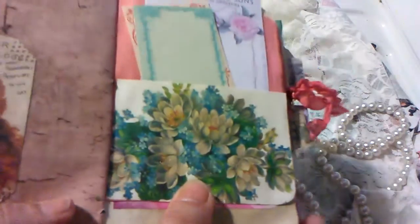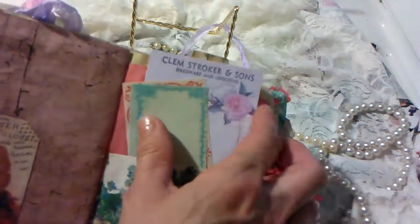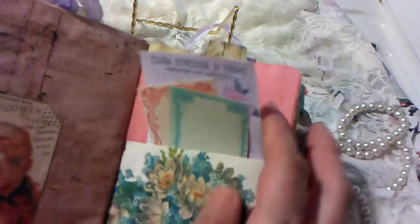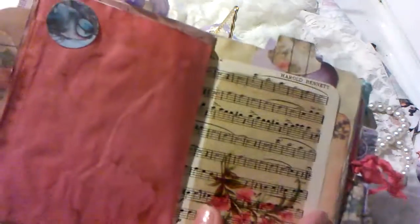This is also hit with Wink of Stella, and then some more ephemera pieces and cutouts. You really get a ton of fun with these kits. I love that little bird — I cut them out there. Another piece of acetate.